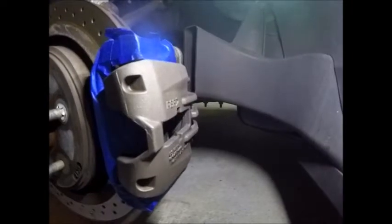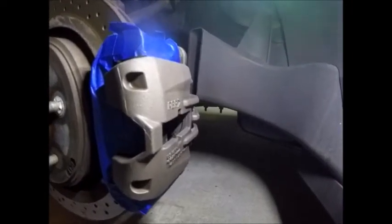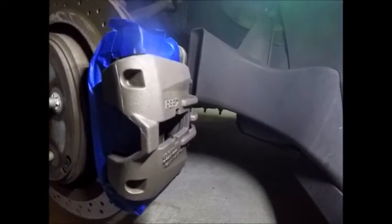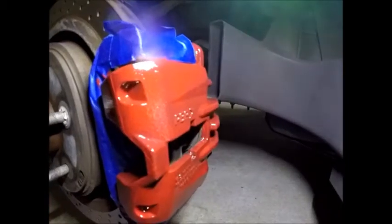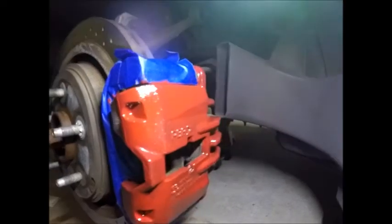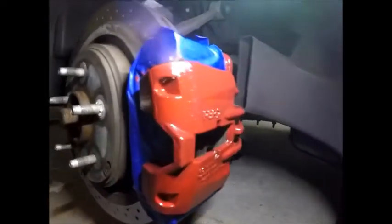Now I got the back wheel off. I'm going to start cleaning these calipers so I can prep them for paint. Now I have the back caliper clean, got everything taped off. Now let's put on the first coat. Here's the first coat — now we're just waiting for the second one.